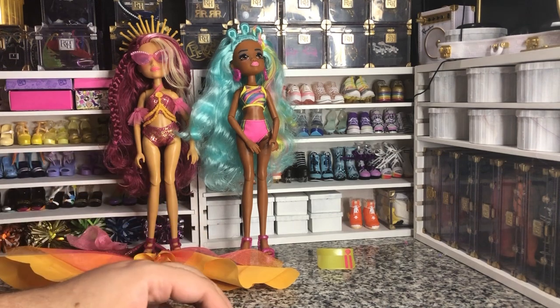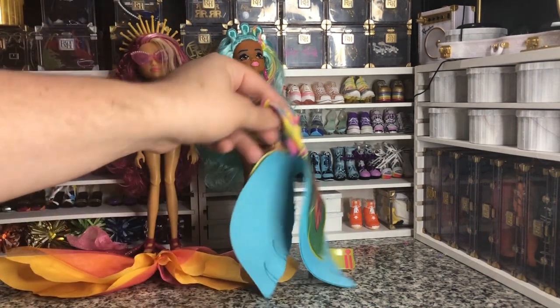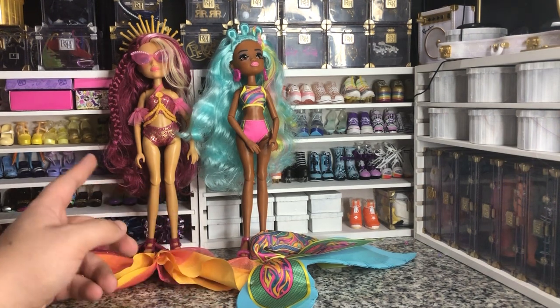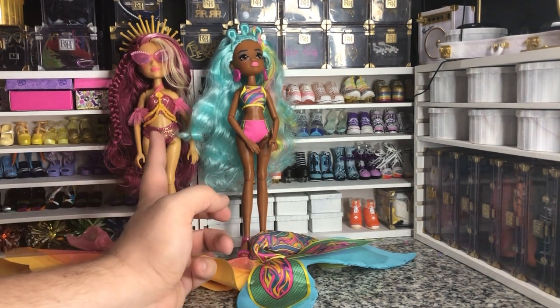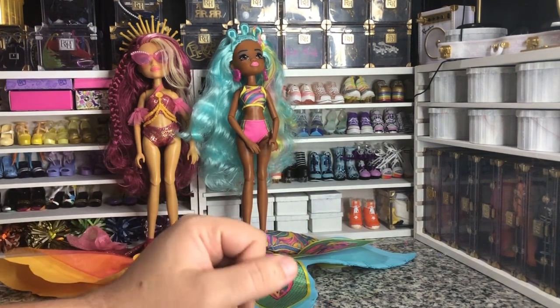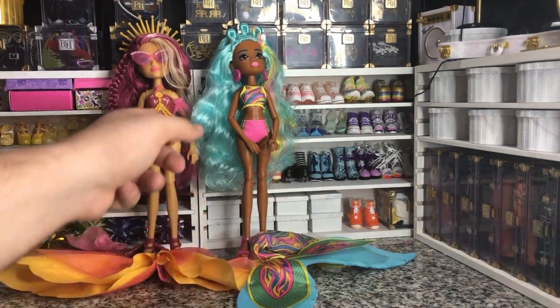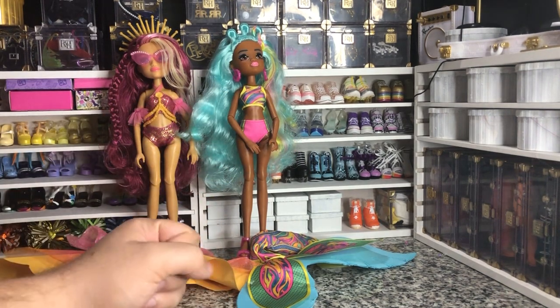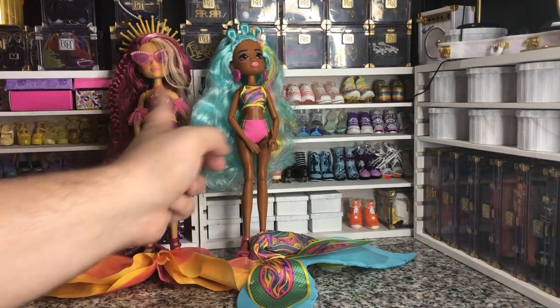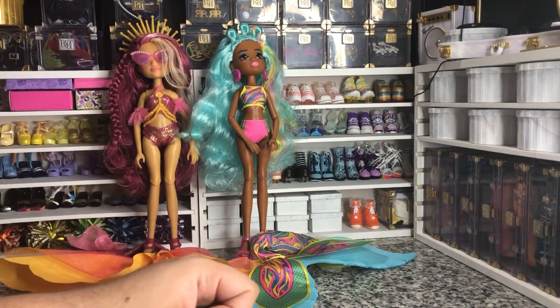Anyway, they're cute. The tails are inventive. But will I search for the other two? Probably not. I'll probably look them up online and see if the swimsuits are worth trying to hunt down. But other than that, I think these swimsuits are just gonna be donor suits to whatever Rainbow High dolls I want to put in my Pacific Coast playline.